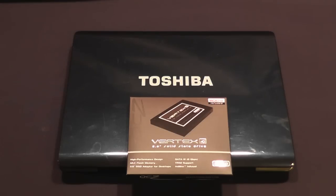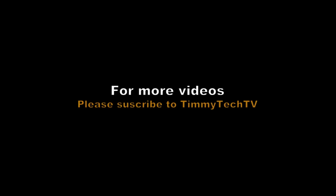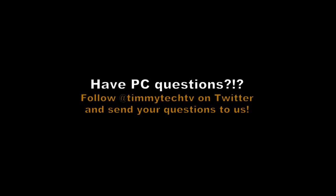Again, this is Tim for Timmy Tech TV. Thanks for watching. Please subscribe, and we'll see you next time.